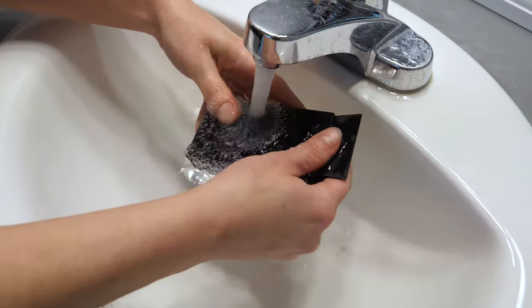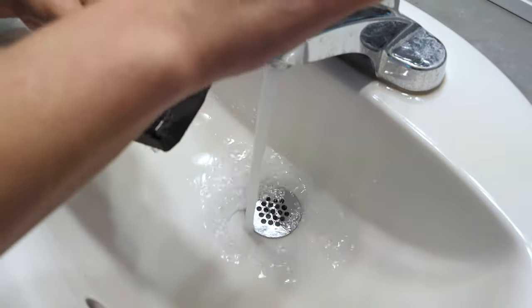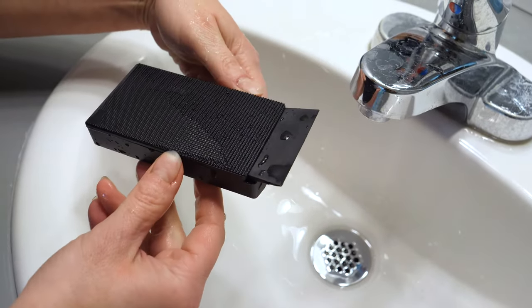Remove your magnet cleaner from your aquarium after each use and rinse with fresh water. Check the scrubbing pad before and after each use for any debris or sand. Before using your scraper blade attachment, check for any damage or uneven surfaces on the blade that could cause scratching to the glass.